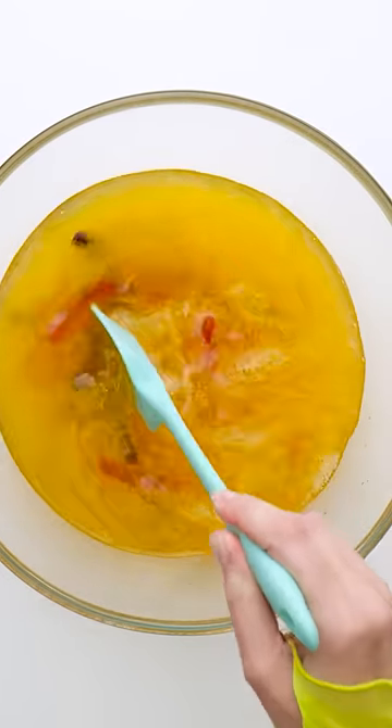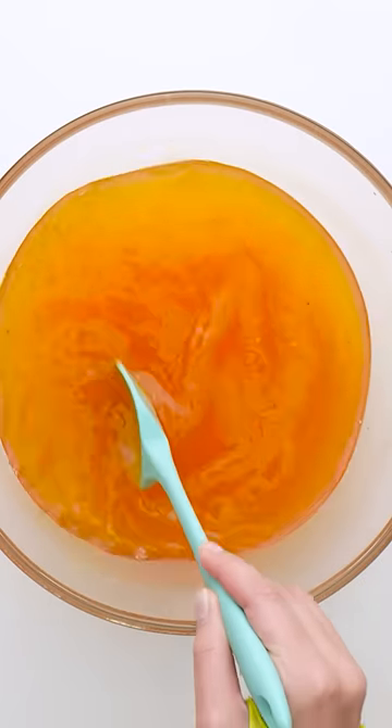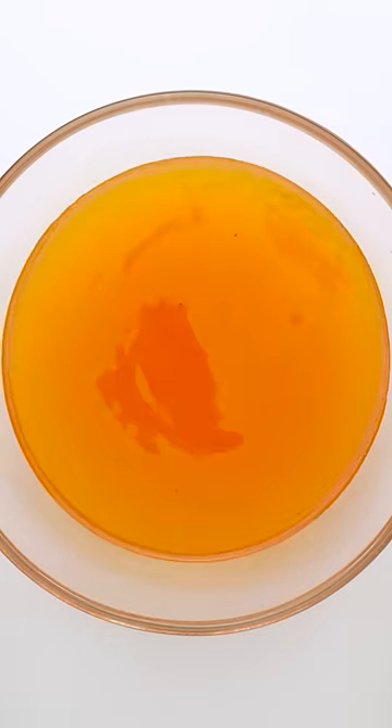Okay, now I need to mix it. I want the worms to dissolve in the soda and the mixture to be nice and smooth. That looks about right.